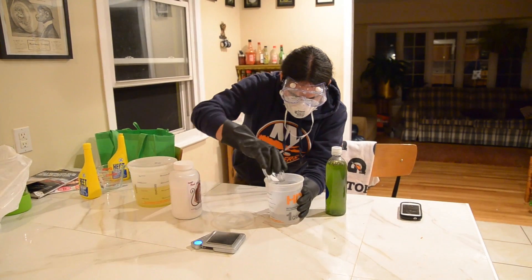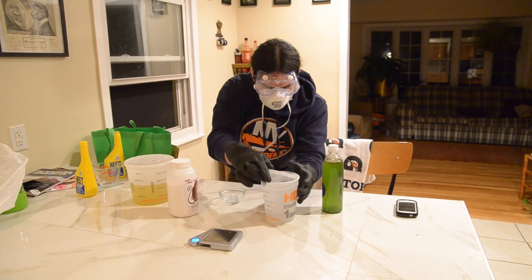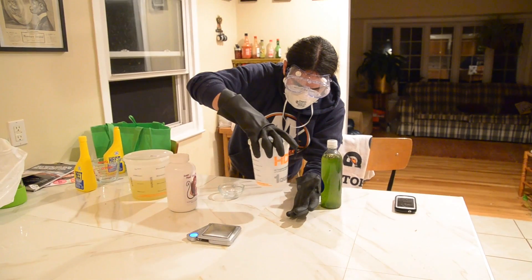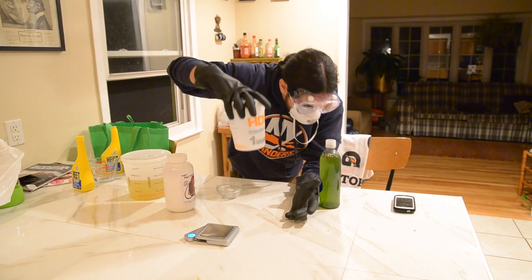So, 5 grams of sodium hydroxide in 200 milliliters of methyl alcohol. Close it tight, and then just swirl it around. It should fully dissolve in a minute or so.